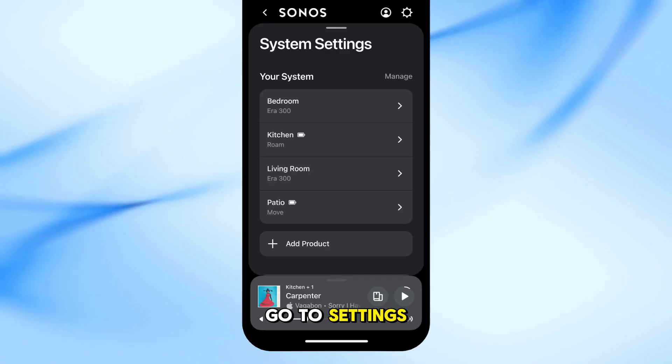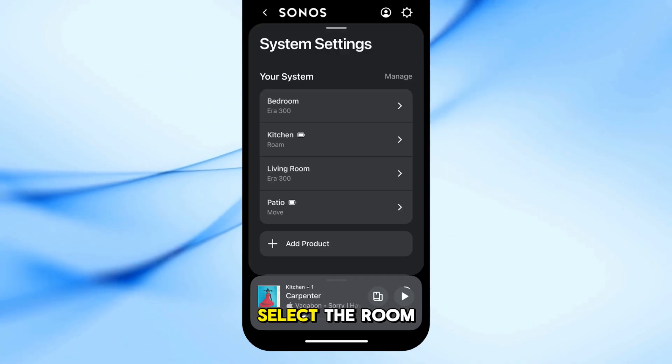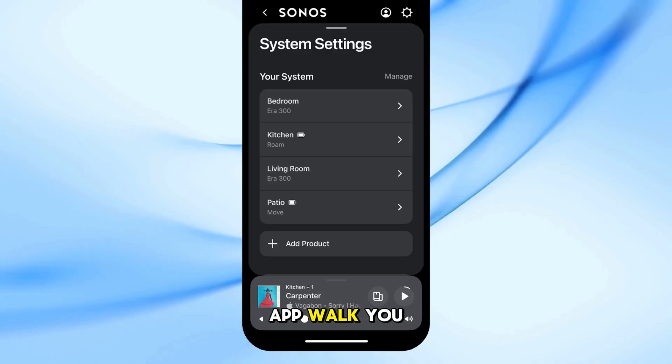Open the Sonos app on your phone. Go to Settings, then System — or My System in older app versions. Select the room that has your main Sonos speaker or home theater device. Tap Connect Sub and let the app walk you through the rest.